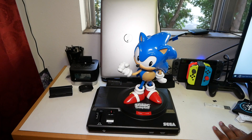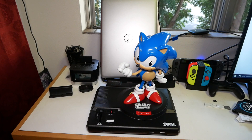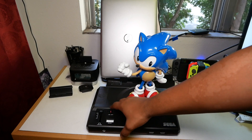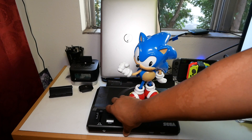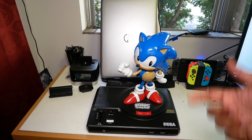Honestly, back in the day if you were a gamer, it was Sega or Nintendo — this is just what it was. Let's go ahead and hear that sound again. *Sega!* That's dope. Let's do it one more time — *Sega!* That's dope.